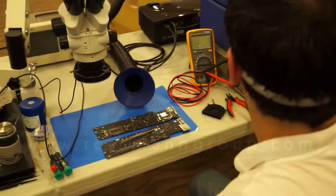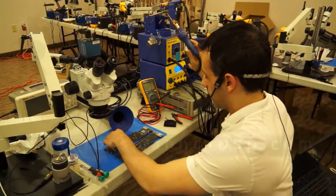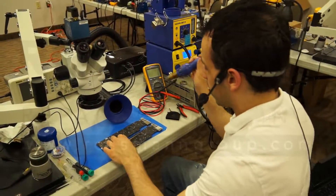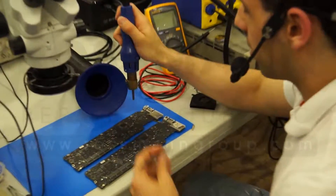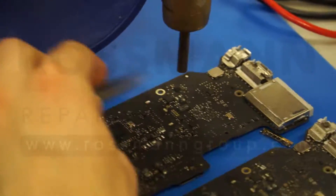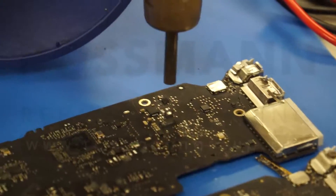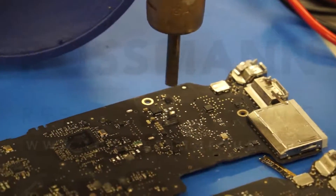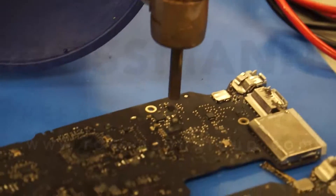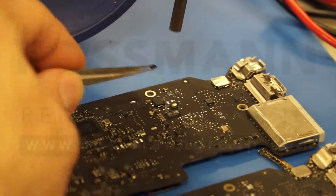Now let's try the Hakko FR-801. This is the same board — an 820-3437 2013 13-inch MacBook Air motherboard. Both are the same configuration, so it's not like I'm comparing a board with a 10-layer PCB to one with a single-layer PCB. It's the same damn thing. And it's off already — it was probably off much sooner.